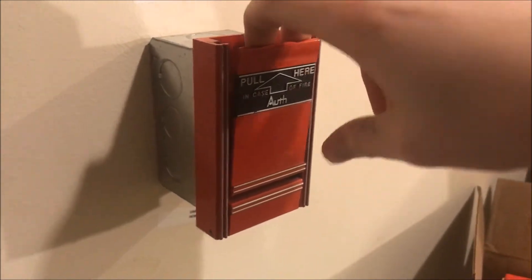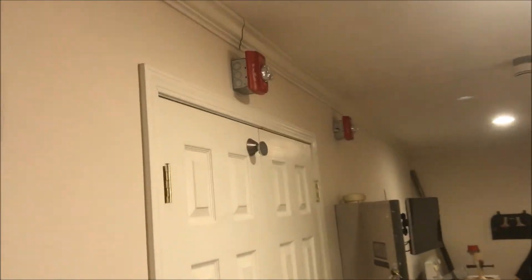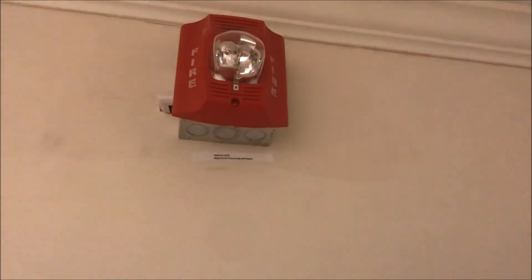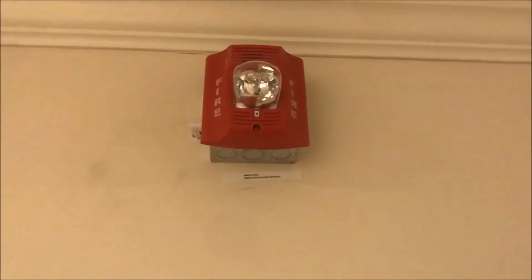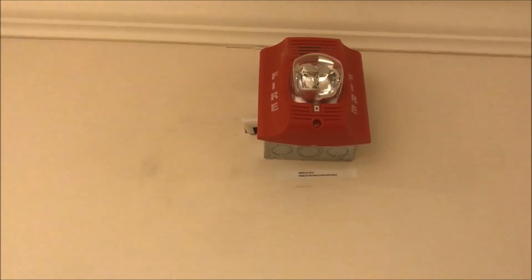Something definitely happened to that alarm because even the strobe sounds different. I don't know what happened — I don't know if it got dropped or something; I don't remember dropping it. Something's not right in that one. It's special.